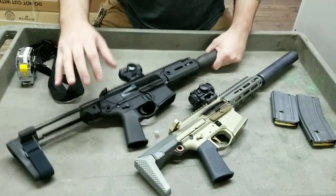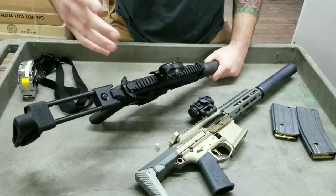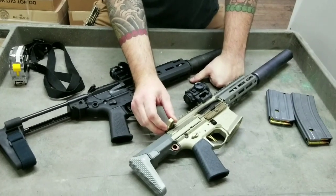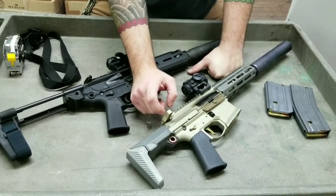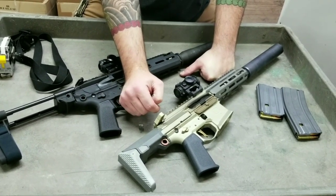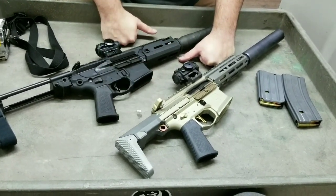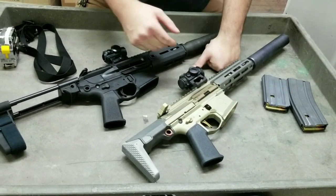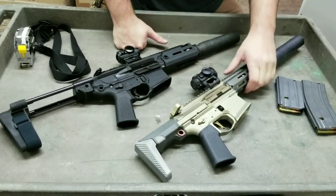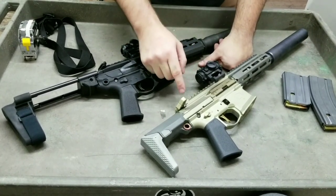They both have ambidextrous charging handles. I like the Honey Badger's charging handle better — it's a little more compact. The Rattler has a Radian Raptor; I personally haven't had the greatest luck with Raptor charging handles in the past — I've had them destroy upper receivers on over-gassed guns, though that's not the case here. This gun has a clear anodizing coating and it gets really dirty really quick; it's a little difficult to clean, though I don't really care if the gun's dirty.